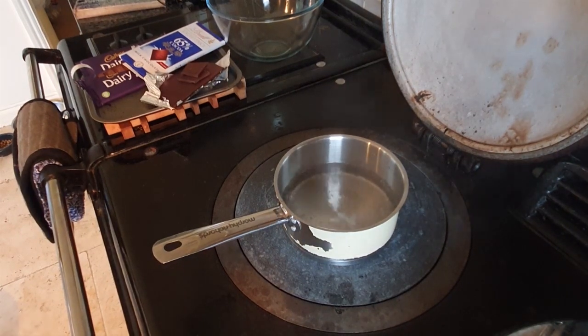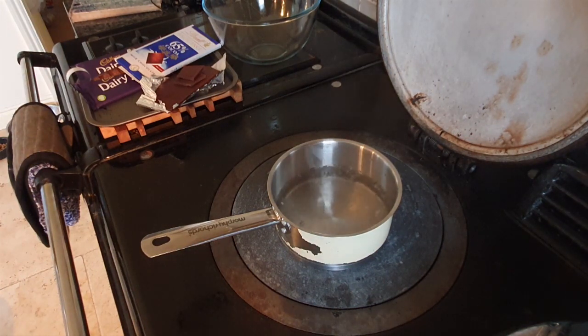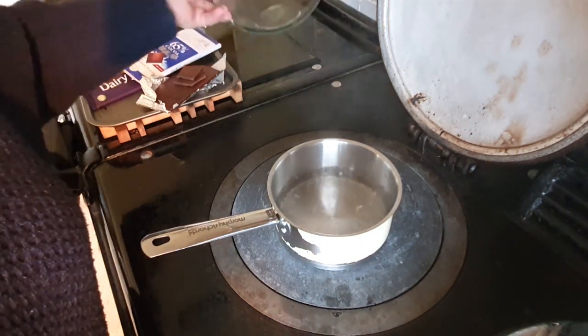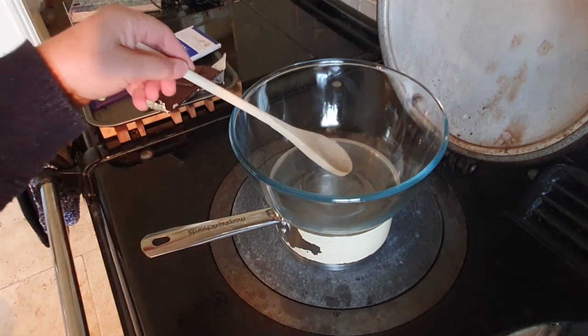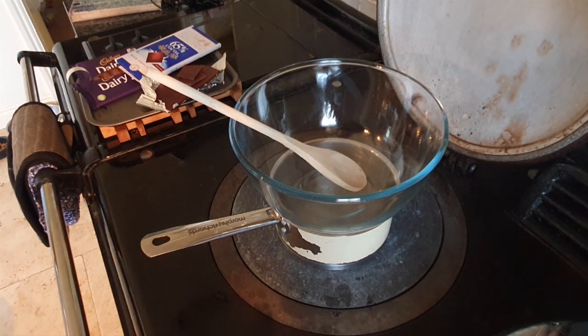The most important thing when melting chocolate is to make sure no water gets into it at all — it just destroys its finish. I have very limited experience working with chocolate, so this is a bit of fun for me. I'm going to put a Pyrex glass bowl over the water. You need a wooden spoon to move the chocolate around, but as little as possible so you don't destroy its lovely finish.